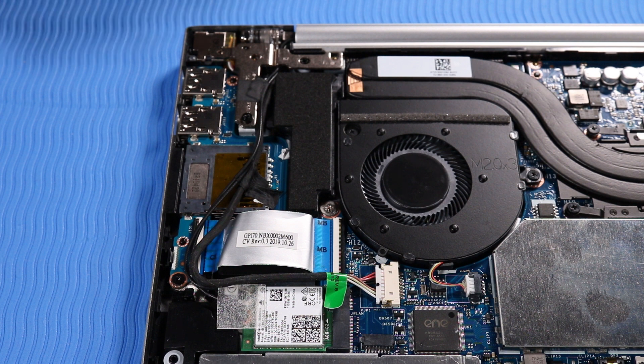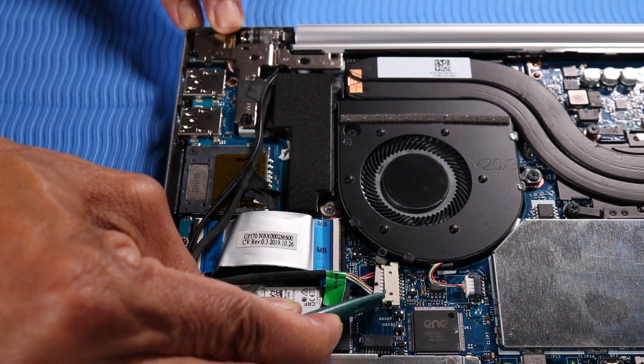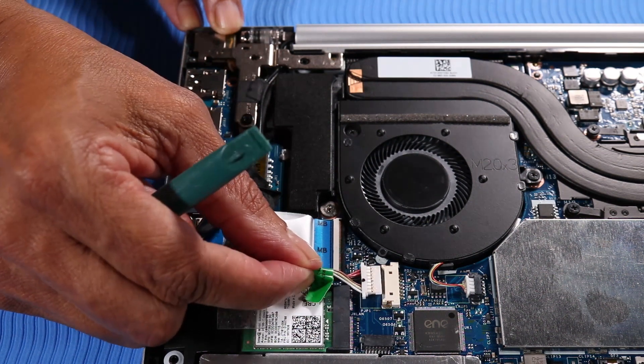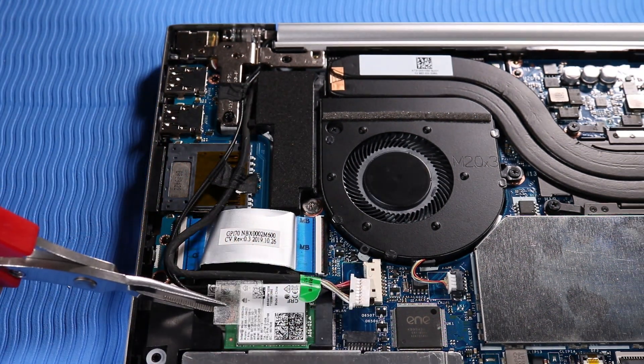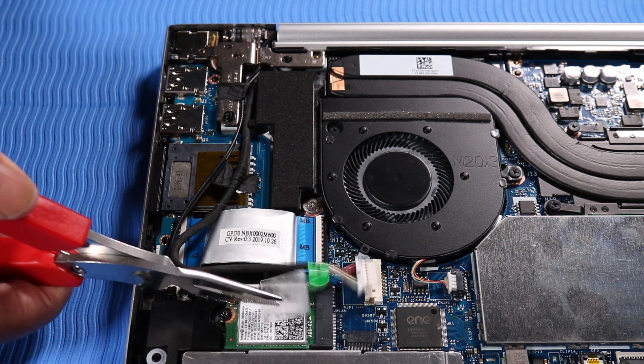Removal. Disconnect the DC-in connector cable from its connector on the system board. Peel back the plastic mylar that protects the antenna cable connectors on the wireless LAN module.